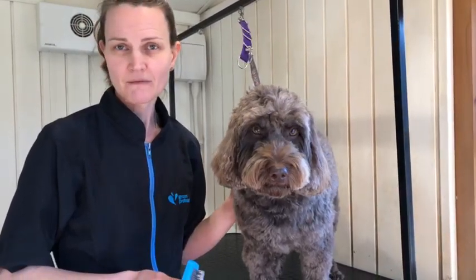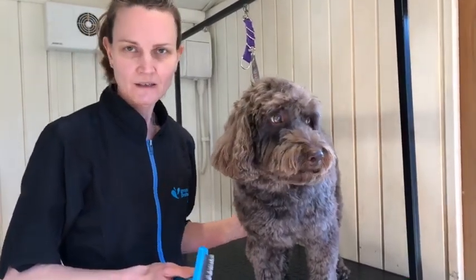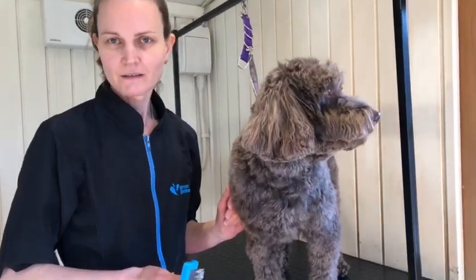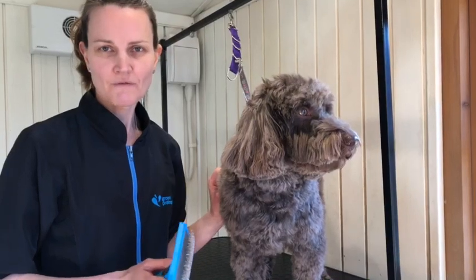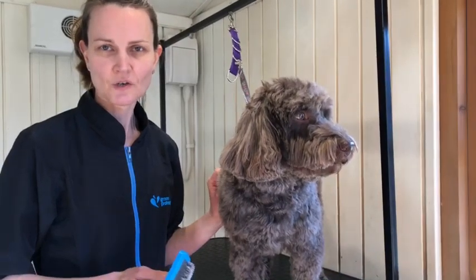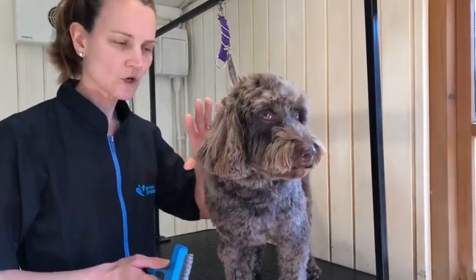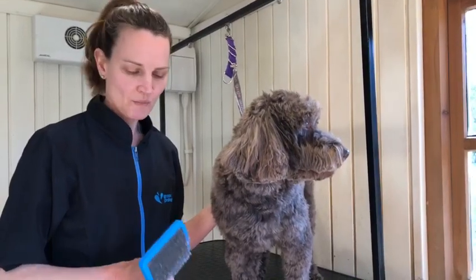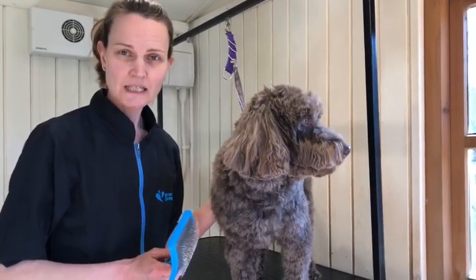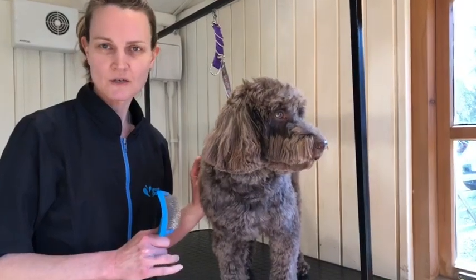Obviously not all dogs are going to stand there for ages while you do it, so if you have to break it down into small sections — do one leg, take a break, do the next leg or whatever. Just do what's comfortable, and don't ever force the dog. Chances are you're not going to always brush the entire dog top to bottom in one sitting, particularly if he is very knotty.